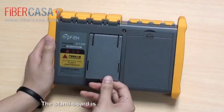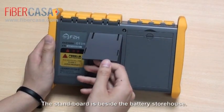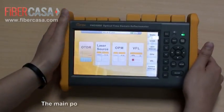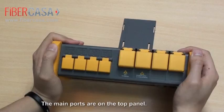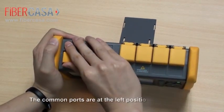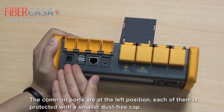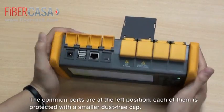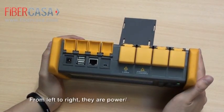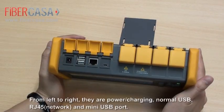The standard board is beside the battery storehouse. The main ports are on the top panel. The common ports are at the left position, and each of them is protected with a smaller dust-free cap. From left to right, there is power charging, normal USB, RJ45, and mini USB port.